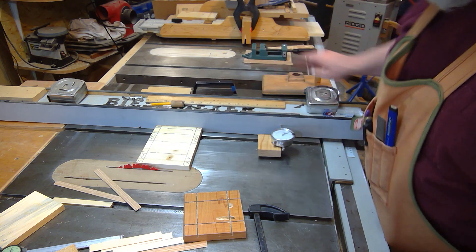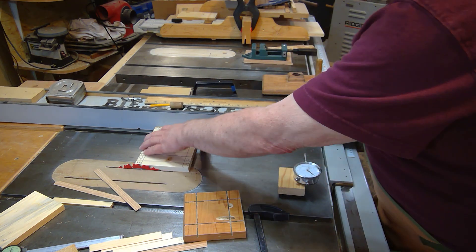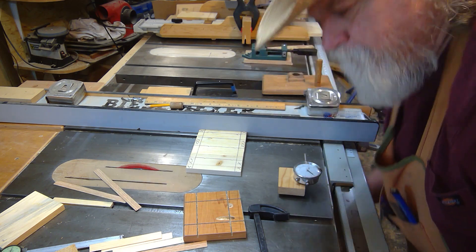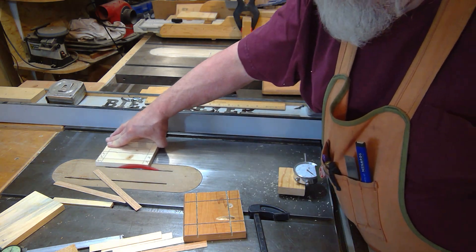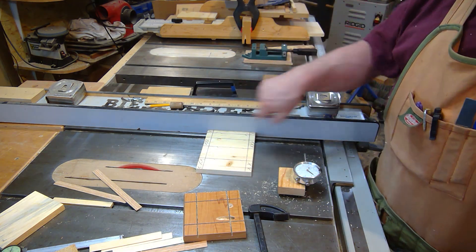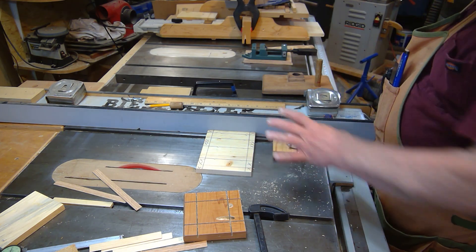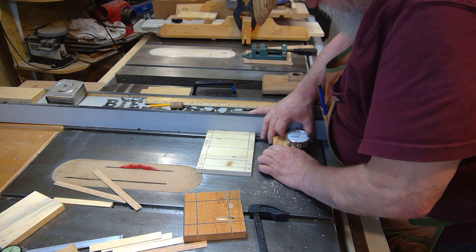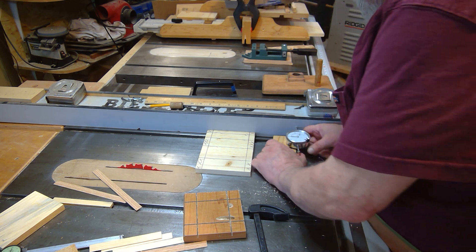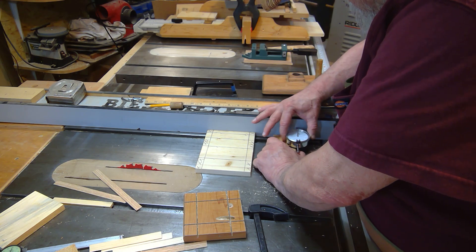First thing we want to do is zero out our board. We're going to move our fence exactly one quarter of an inch, then cut a piece off and measure it. That will tell us the width of that saw blade — what it is actually cutting. So let's zero it out: I bring the fence up to where I know it's going to just shave the edge of this board.